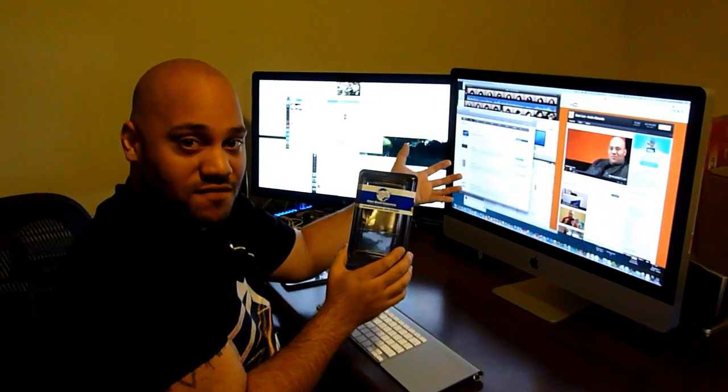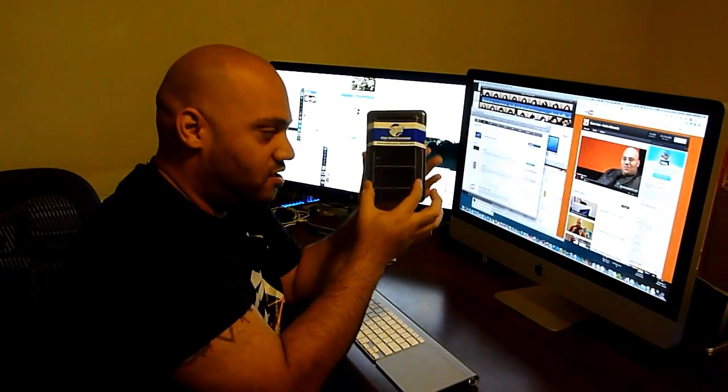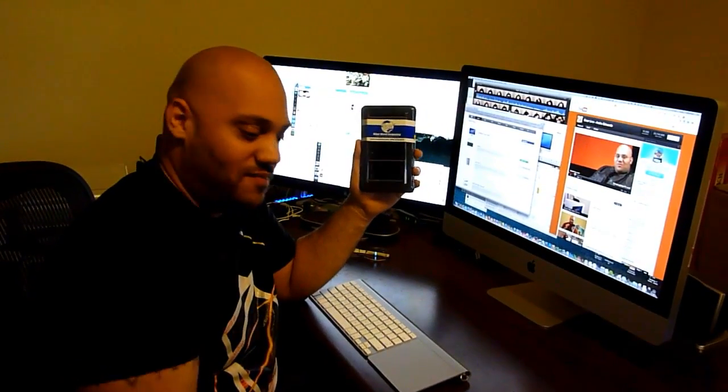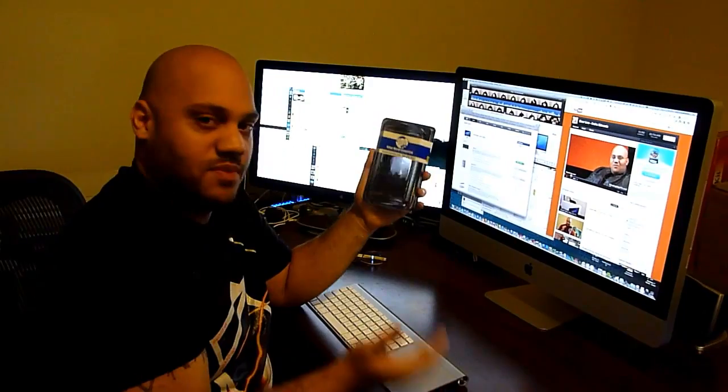So you can pay $600 to Apple to not do it yourself, or do it yourself, pay a nominal fee — and it's actually very simple. It might scare you to think of opening this thing up and putting RAM in it, but I'm going to show you exactly how to do that right now.